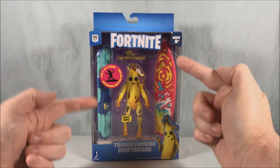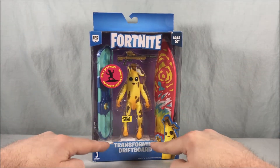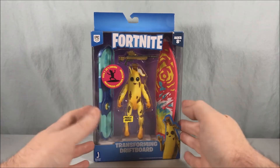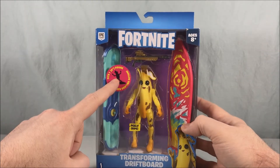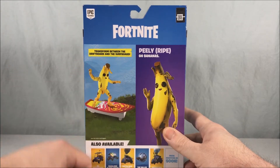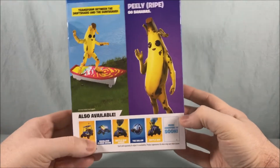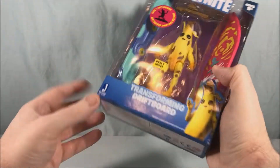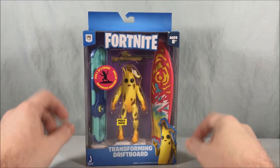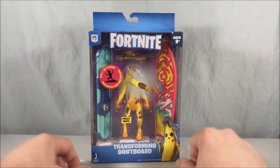It comes with two different surfboard pieces — one is the driftboard, one is the surfboard. There's also a piece underneath that has a wind-up motorized function, so you can put everything on top and it should move around. It fits one four-inch action figure, which of course Peely is. On the back it says 'transform between driftboard and surfboard' and 'Peely Ripe Go Bananas.' These are from Jazzwares, who have been doing a pretty good job with all the Fortnite action figures so far.